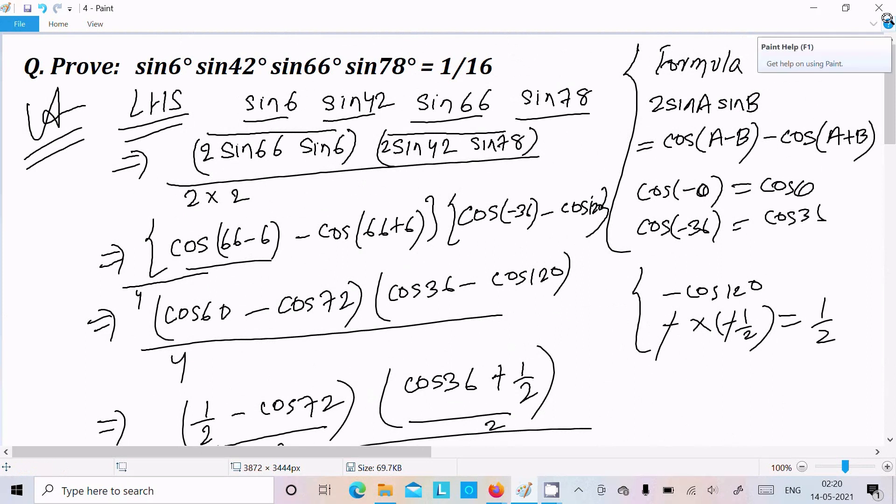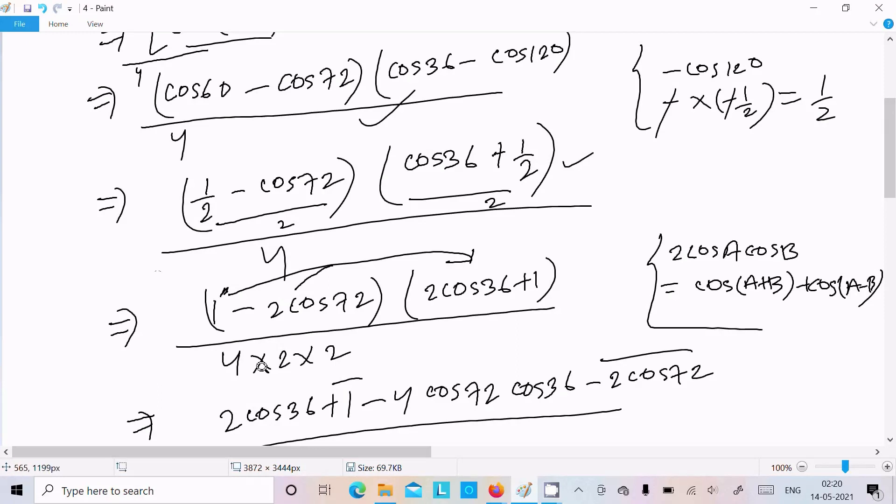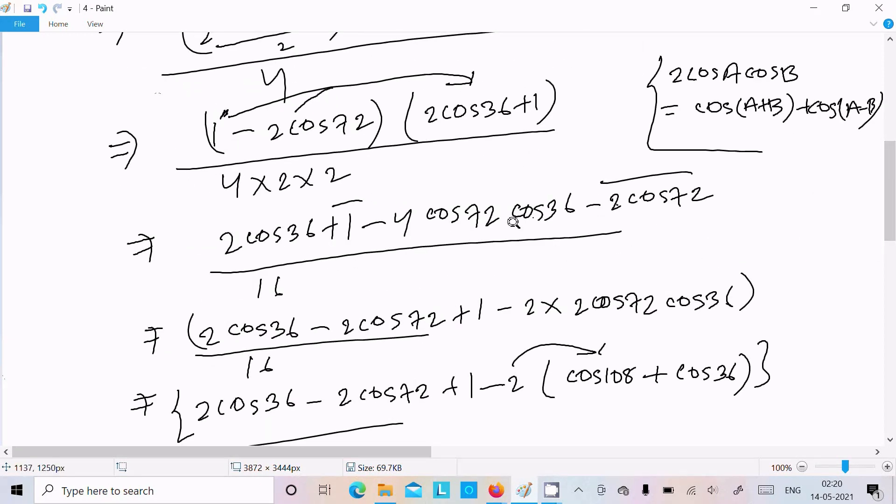This is an important question for class 11 students and IIT competitive examinations. To summarize: first make the combination of sin6°·sin66° and sin42°·sin78°, then use the formula 2sinA·sinB = cos(A−B) − cos(A+B). Remember cos(−θ) = cosθ, and then substitute the values of cos60° and cos120°.